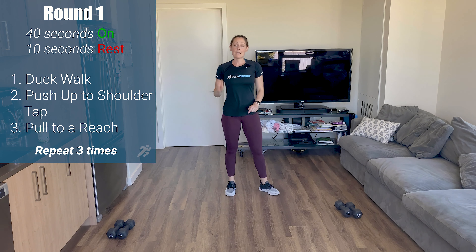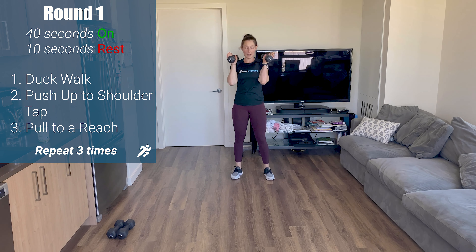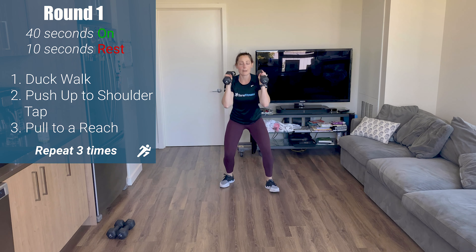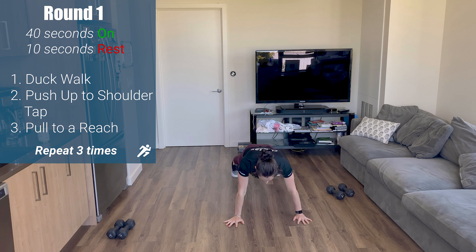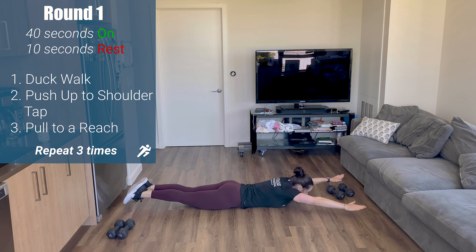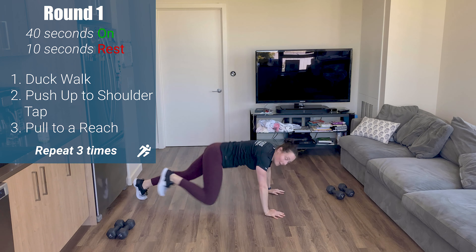Alright, you guys. We have three strength movements today to start with — 40 seconds on, 10 seconds rest, three times. First one: grab your weights, set them up on your shoulders. We are doing a duck walk. You go into your squat position, stay here for 40 seconds, and waddle — feet stay wide, knees stay out, forward and backwards. Second exercise: push-ups to shoulder taps — perfect push-up, at the top keep those hips still and tap your shoulder. Final exercise is a pull to a reach: reach arms overhead, squeeze your tush, pull down to a goal post, reach back up.